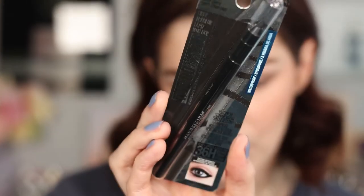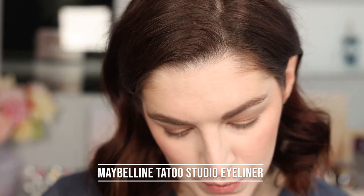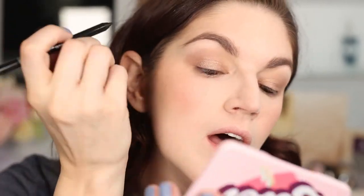Moving on to eyeliner. I have another Maybelline Tattoo Studio product — a lot of their stuff is waterproof. This is the waterproof 34-hour wear Tattoo sharpenable gel pencil in black. It's pretty black and pretty smooth. I'm going to start with my waterline and then do a smudged liner look on top.